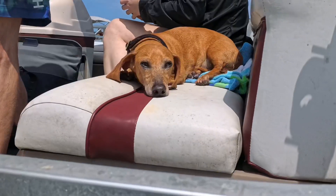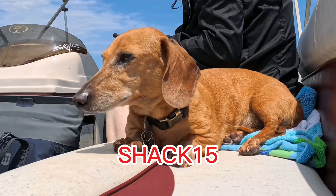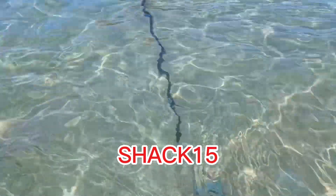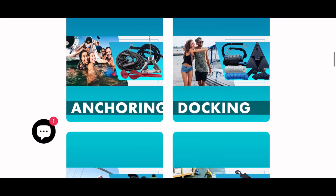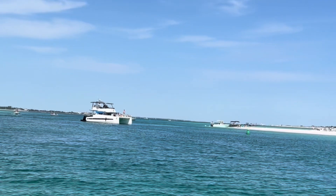I do have a 15% off coupon code — Leo the wiener dog gave me the go-ahead to give this out — it's SHACK15. That's for everything on the website, not just the anchor. They have so many good products: anchors, dock lines, fenders, detailing products — anything for a watercraft or boat, they have it. Go check out their website, use the code, and thanks for watching.